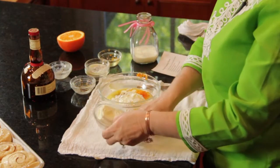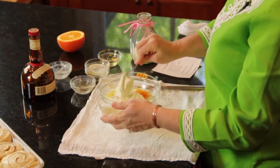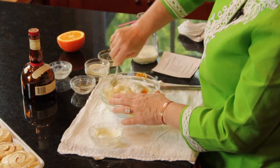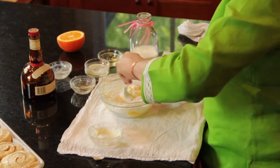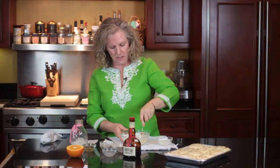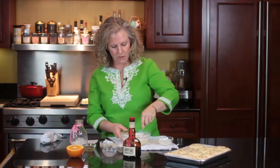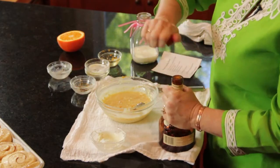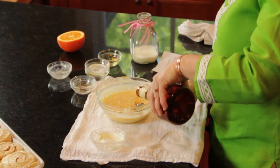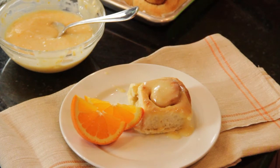And then put our cream cheese in last. This will make a great icing for our cinnamon rolls. We are also going to put in some orange liqueur — I'm using Grand Marnier. And that's your orange sauce. I'm Angie from Angie's Southern Kitchen, and you just learned how to make an orange glaze for cinnamon rolls.